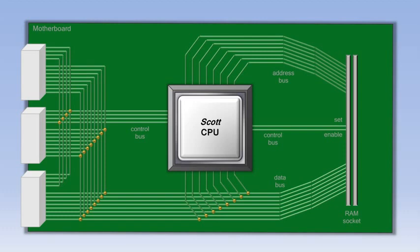On the right of the motherboard is a place for something called RAM. RAM is short for Random Access Memory, and it just contains all the data that is being processed by the CPU. Let's learn a little bit more about RAM by looking at how the CPU and RAM interact.